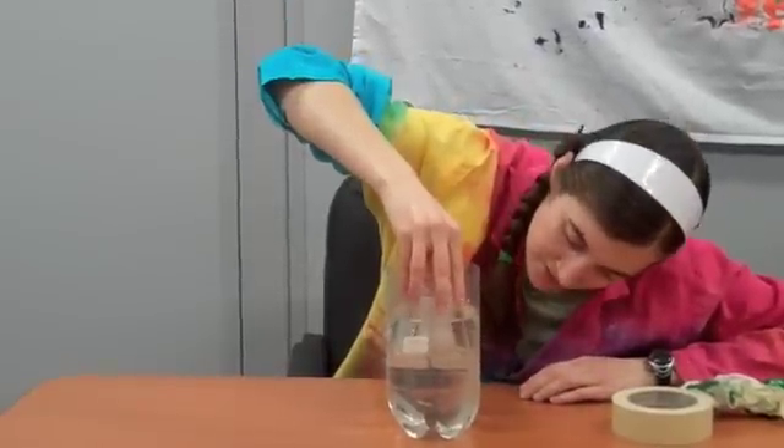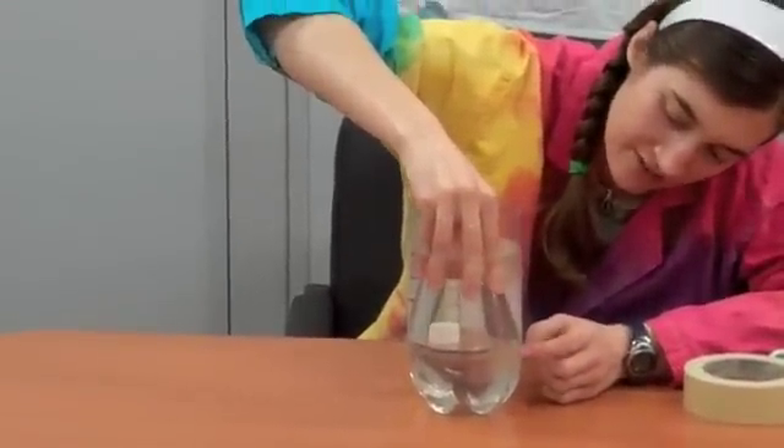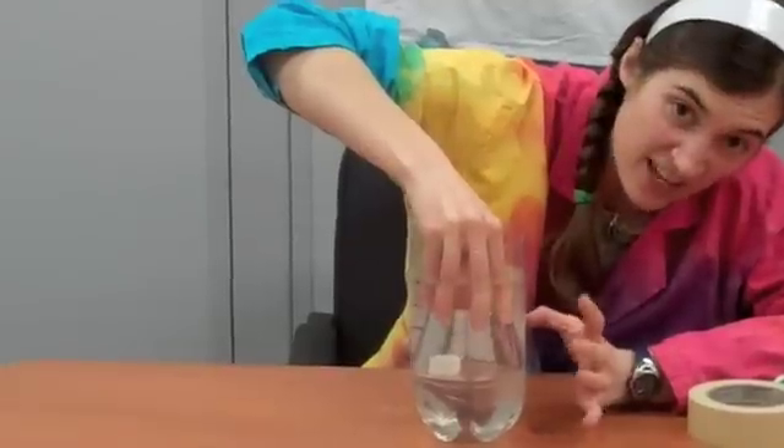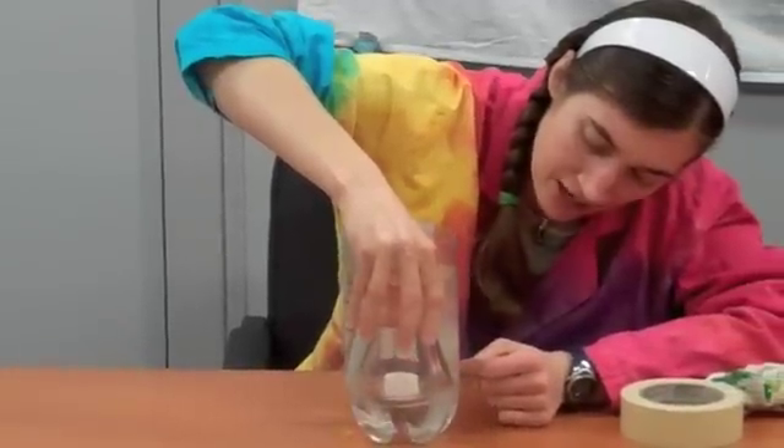and you can see that the water level goes down inside the cup, because the air in there is actually pushing on the water, and that air pressure pushes the water out of the way.